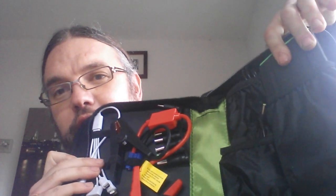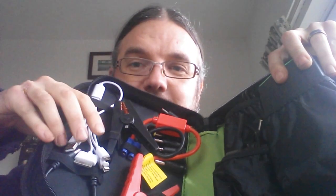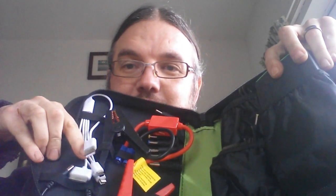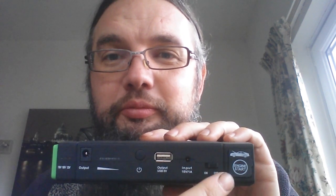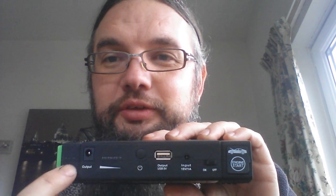It's a very comprehensive bit of kit. This is the power pack itself and you've got various wires to plug into various phones, and note the jump leads. The unit has a master switch, a power button, and you can change the voltage of the output plug, then plug in loads of adapters.